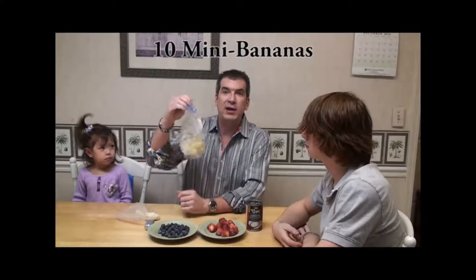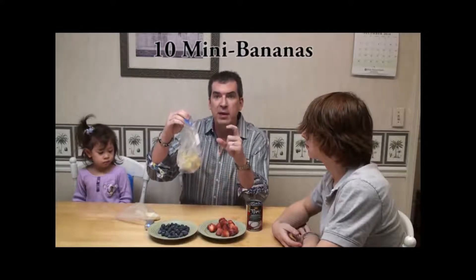Now to make this, what you need to do is buy bananas and freeze them first. What I have here in this bag are 10 peeled mini bananas. The mini bananas are a little bit sweeter than the full-size bananas. I've waited until they got ripe, almost to the point that you might want to make banana bread out of them — that's where the bananas are the sweetest.